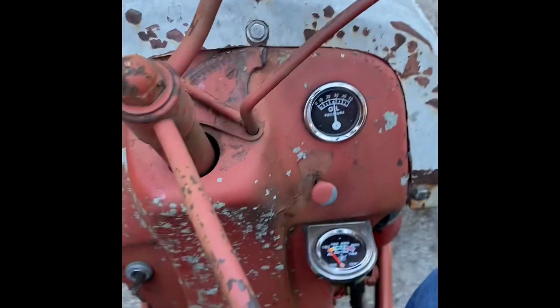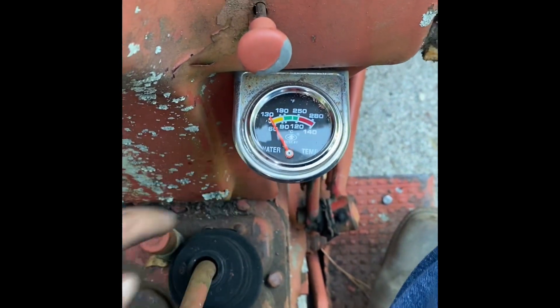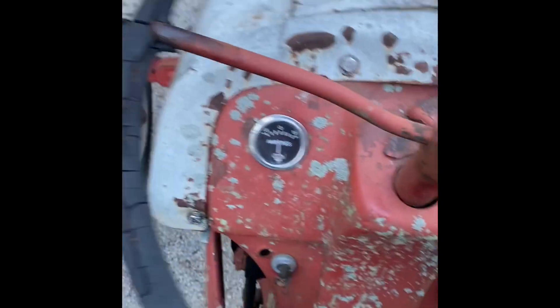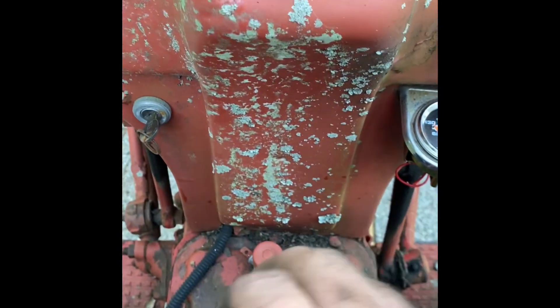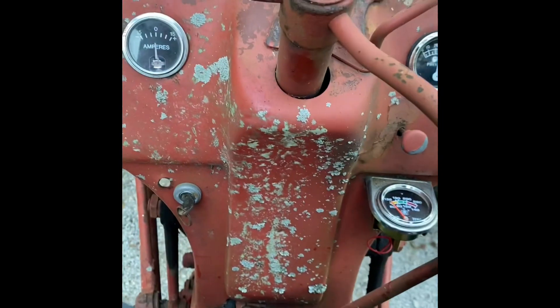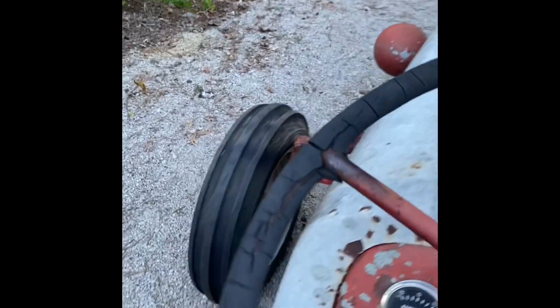Got it all back together. There's a little noise after I put her in gear — want to keep an eye on that. Other than that, it's running pretty good.